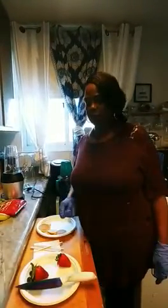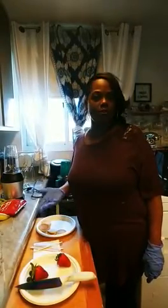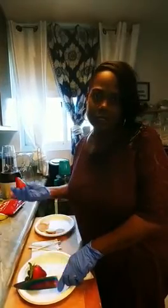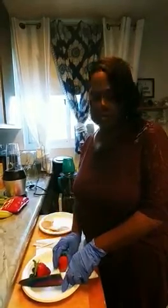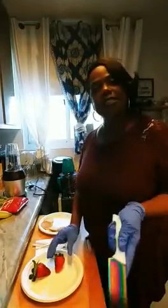Good morning everyone. I'm Kim and today I'm going to show you how to make a quick and easy breakfast meal for our young toddlers, preschoolers, and our children. We're stuck in the house, so we're just trying to give parents good and healthy ideas — or even their children can make it at home on their own. So let's get started.